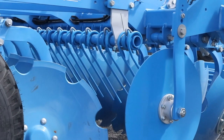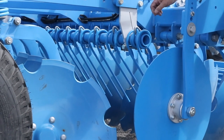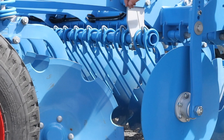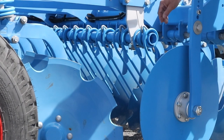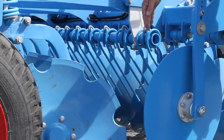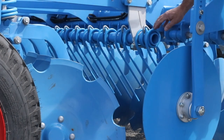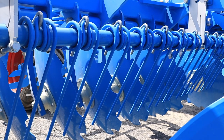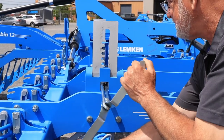The rebound arrow controls the flow of soil and residue between the first and the second row of disc. It should not touch the soil so that the residue can go underneath it. To adjust the height of the tine arrow you just need to raise or lower the mechanism.